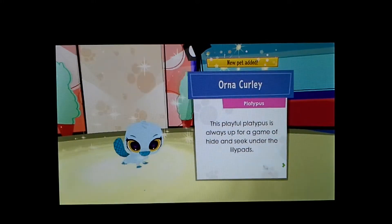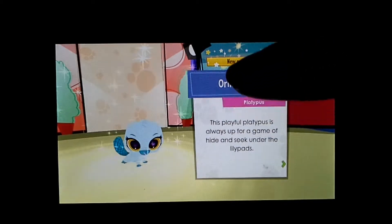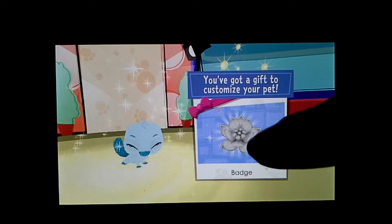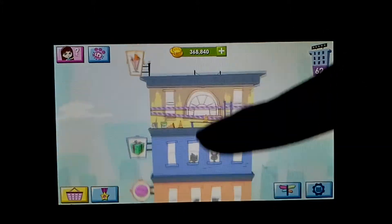It says this playful platypus is always up for a game of hide and seek under the lily pads. That's why she has a lily pad on her head. It's not a badge, it goes on her head — see, it's on her head.